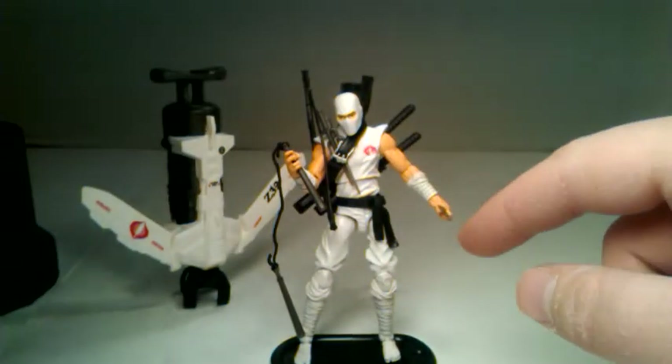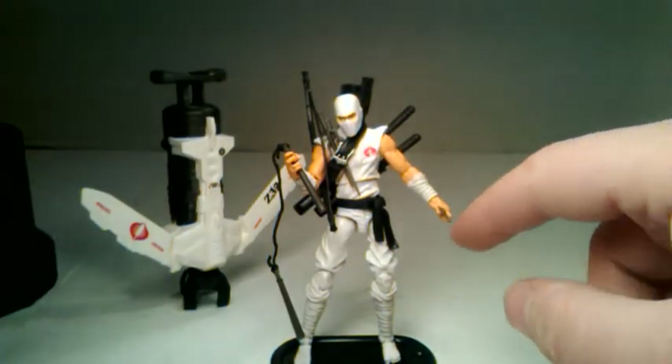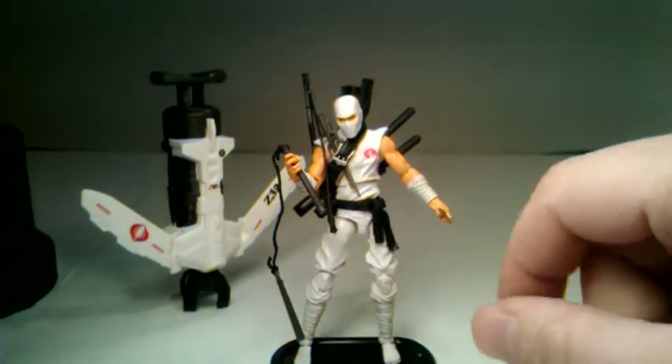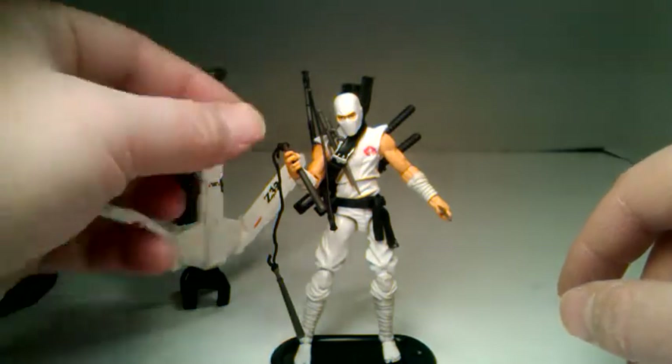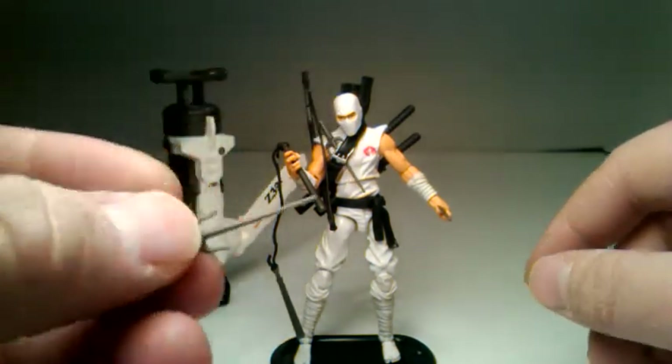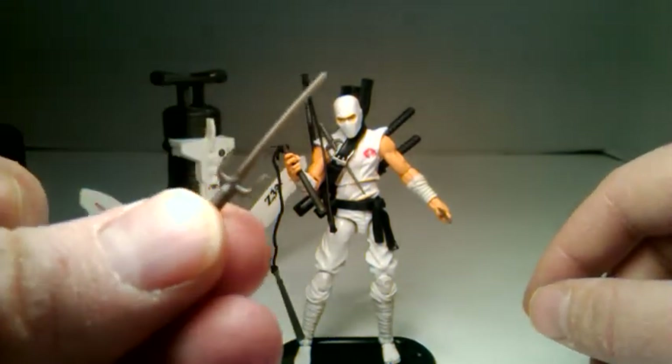A few of those things were in the bag that are actually on him now, like this throwing star and those nunchucks — those came in the bag. So those are the extra accessories. And one of his sais as well.